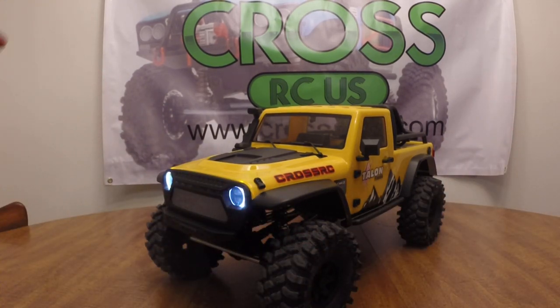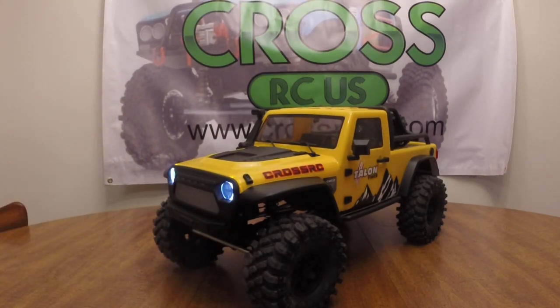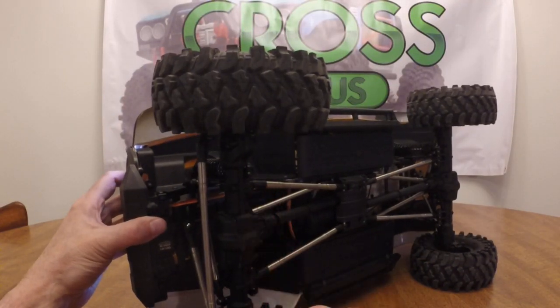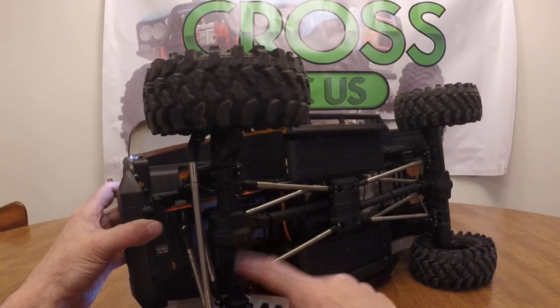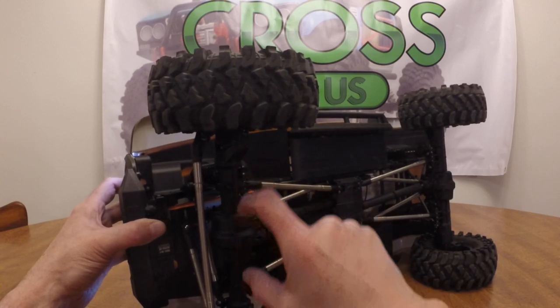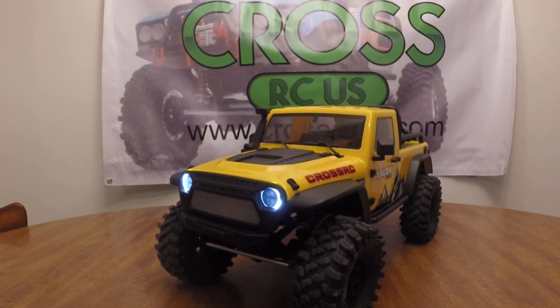You guys want to get to the website and order one — I don't have very many of these in stock. We brought a few in to see how they sell, and if they sell out quickly we're going to order a ton more. Let me know what you guys think — do you like the Emo X? One thing I forgot to mention: it has portal axles. These are completely different from the XT4, JT4, and AT4 axles — these are much bigger, with the differential in the center instead of being slightly offset. Alright guys, thank you so much for watching — we'll see you again, have a good one, bye!